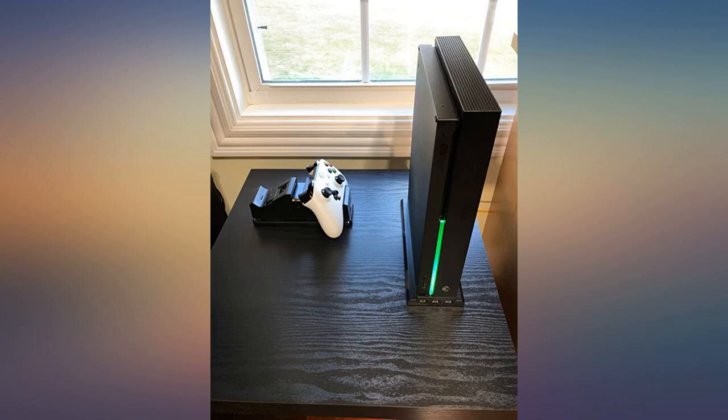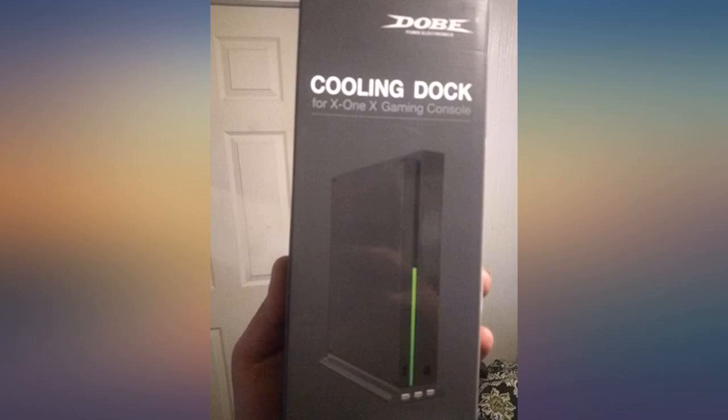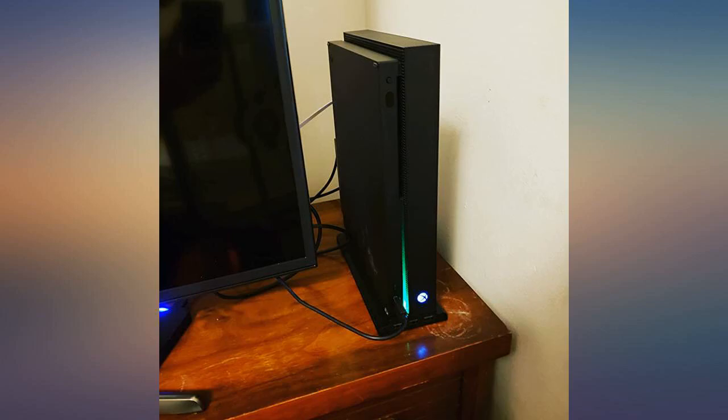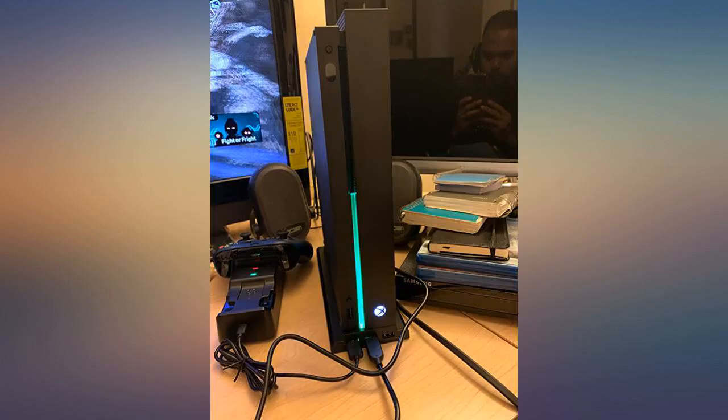Nailed it. If you're an Xbox One X owner and are searching for a great cooling unit, stop looking. This gem is the one. Manufactured by Dolby, sold by Fast Snail. It's insanely neat looking, has great craftsmanship, attention to detail and seems pretty darn efficient.